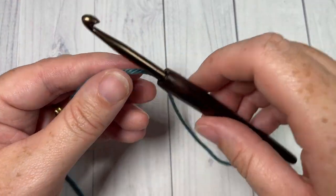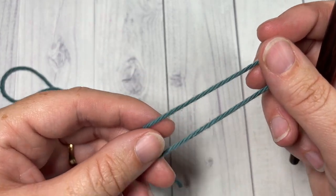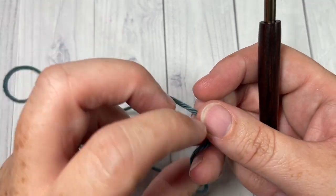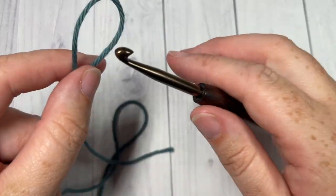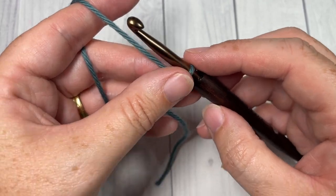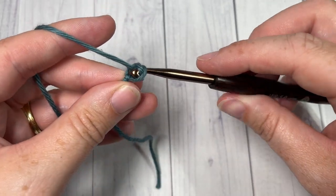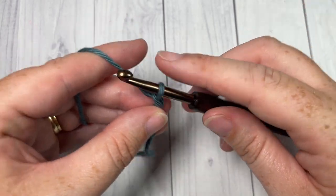Our stitch today is worked in rows and you're going to work it in two different colors, so we're going to start with Color A and make a slipknot. We're then going to work a foundation chain — your foundation chain will need to be a multiple of three stitches plus two. Today I'm going to begin by chaining 23.